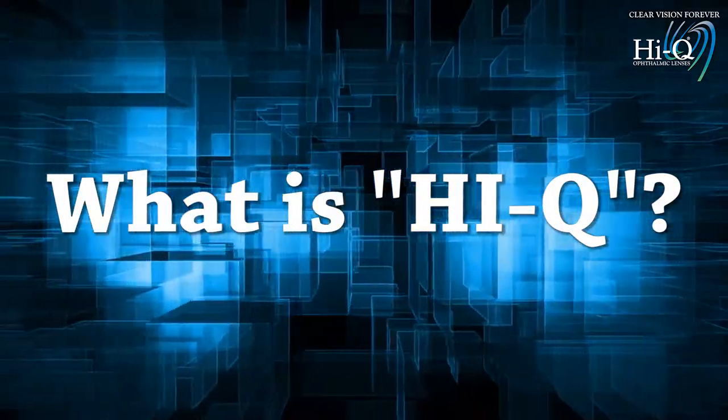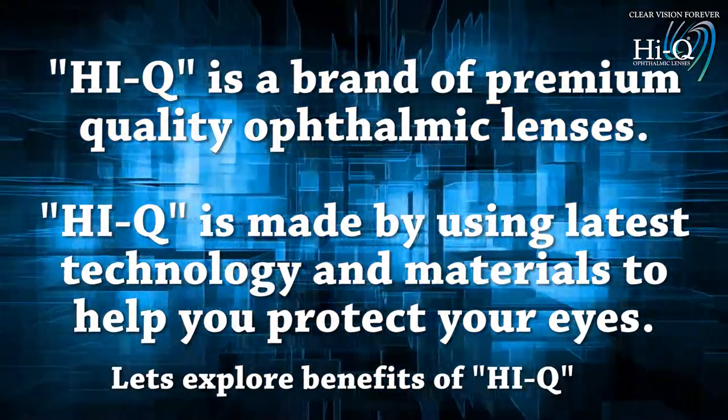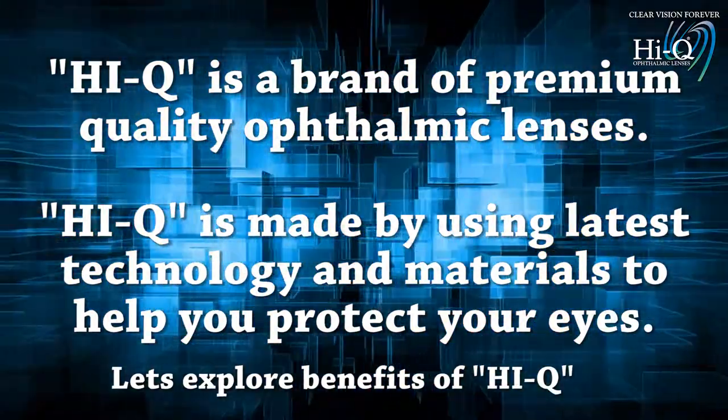What is HiQ? HiQ is a brand of premium quality ophthalmic lenses. Its latest technology and materials help you protect your eyes. Let's explore some of its benefits.